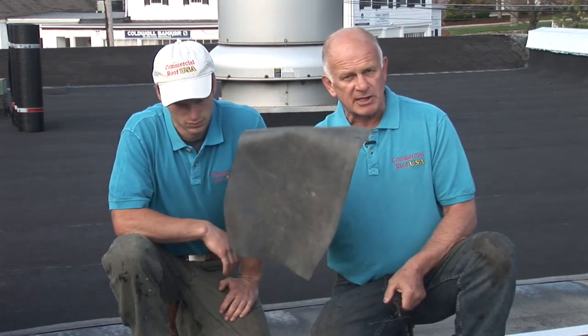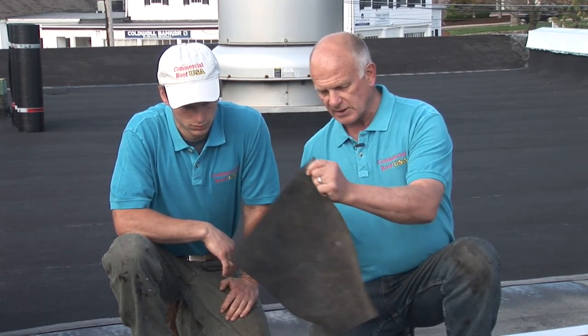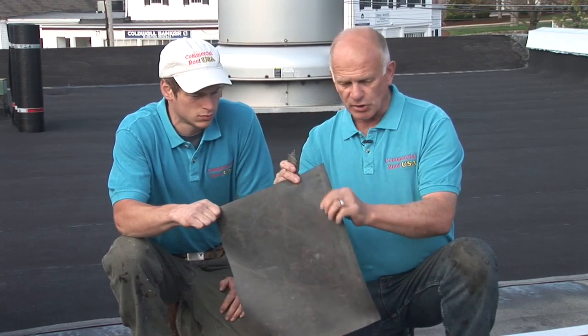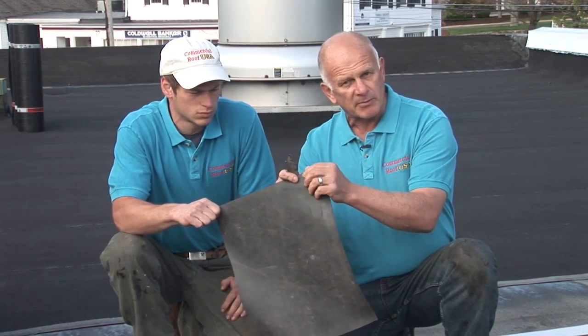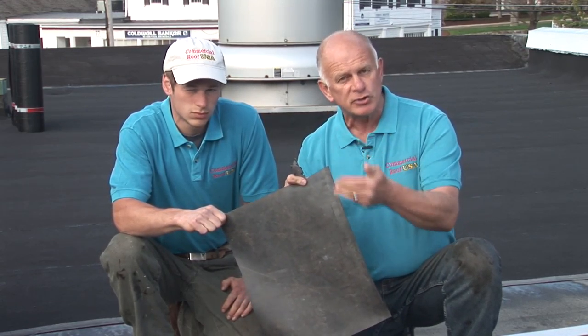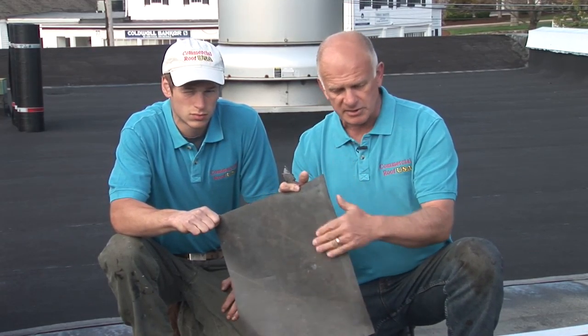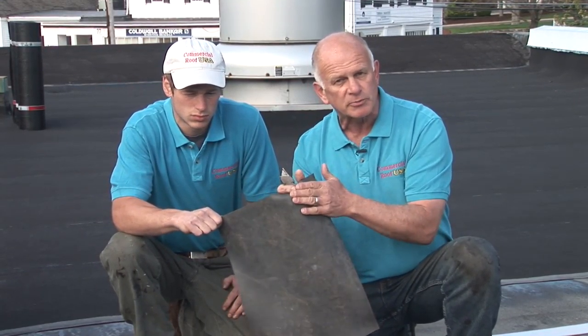TPO needs to be heat welded on the seams, and you need a surface that is fairly flat and smooth before you install it. The same applies to EPDM — it's very thin and also must be installed over a very smooth surface. It's a glue-down process using contact cement. You apply contact cement on both sides and glue them together — that's how the seams are done.